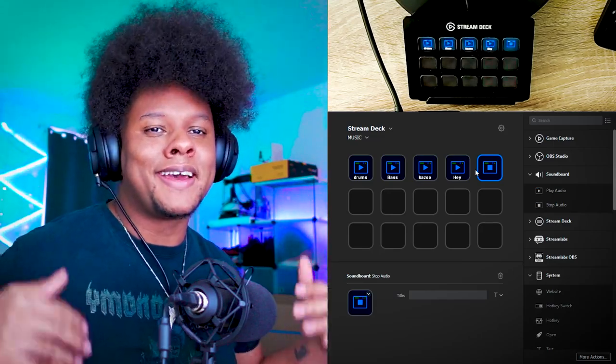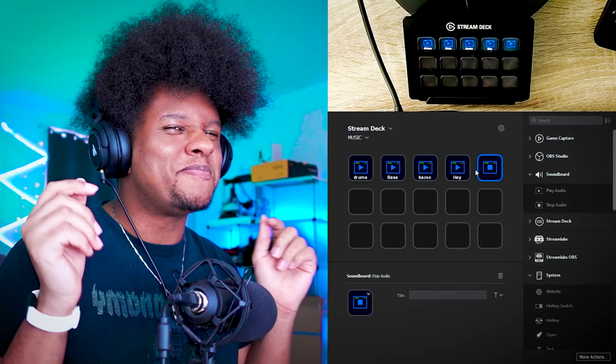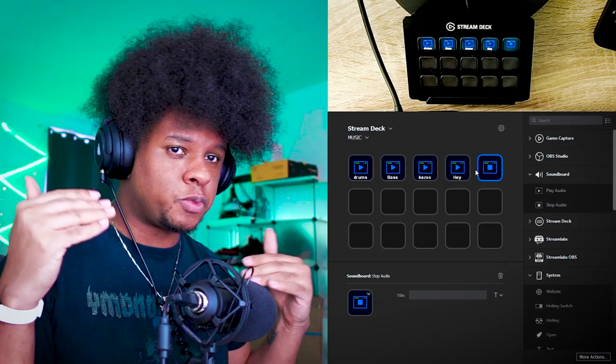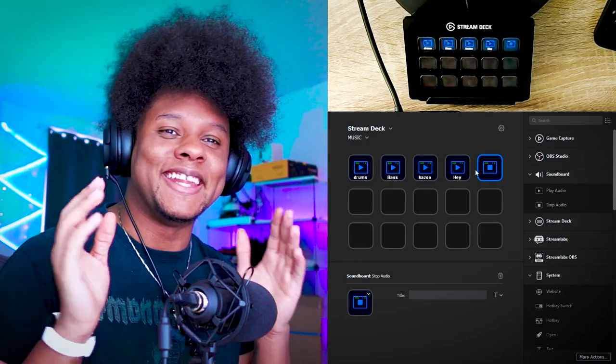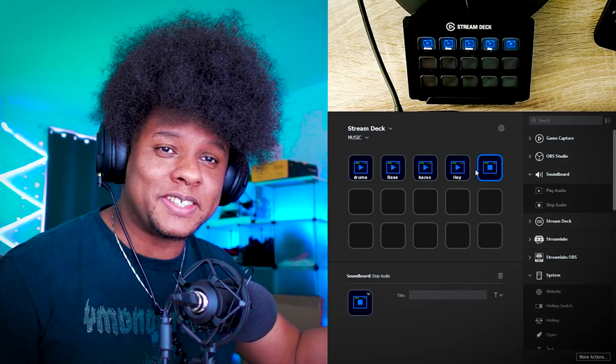So now that we have our basic loops — I know I said that little samples wouldn't really work, but I love playing with samples, especially vocal snippets. So I'm going to try to record a couple and then cut them really short so I can just play around with them while this beat is playing.